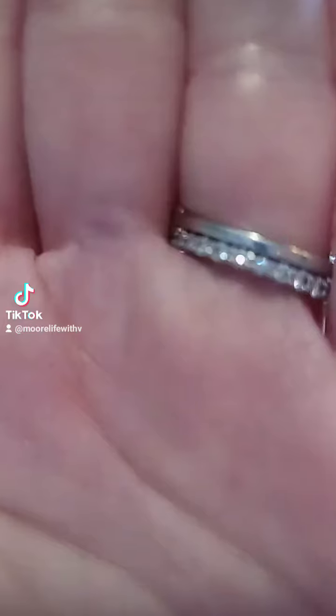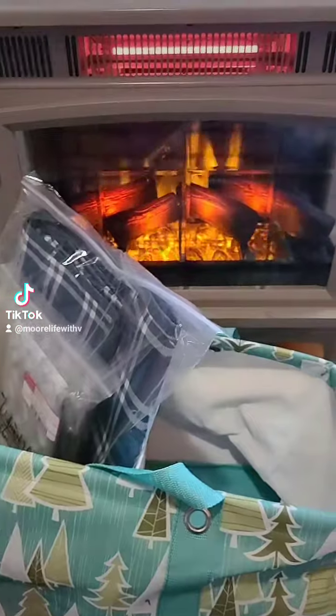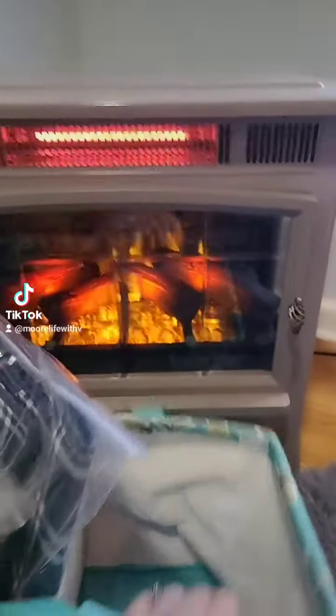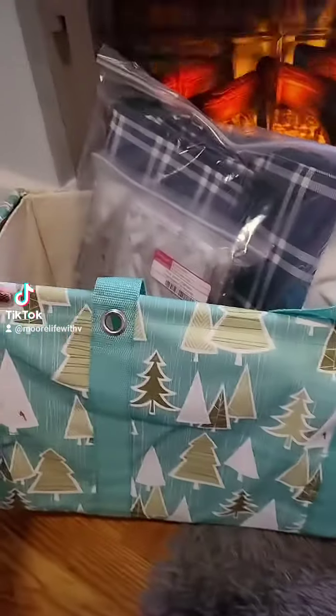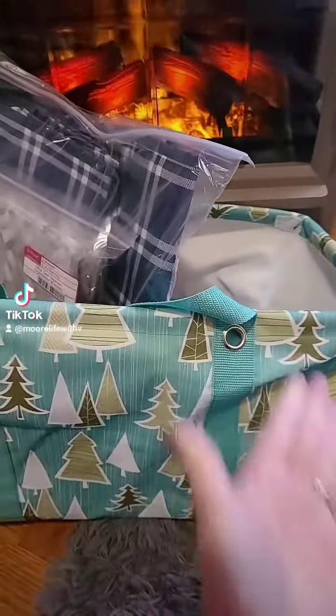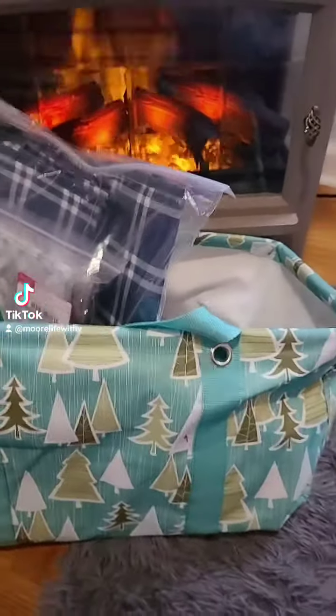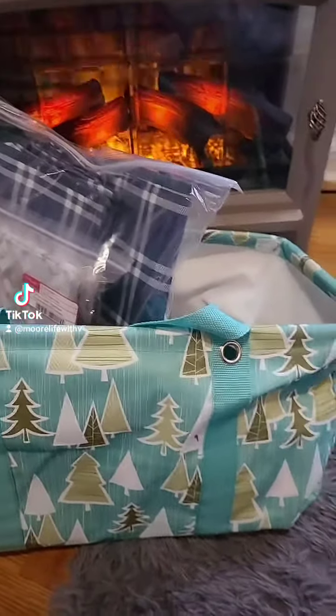Did you know that all you need are these two items to keep you sane this holiday season? What am I talking about? Let me show you. So all you need this holiday season — me on this adorable electric fireplace — is one of these adorable caddies and one adorable holiday print. And yes, how many times can I say adorable? We'll see as the video goes.